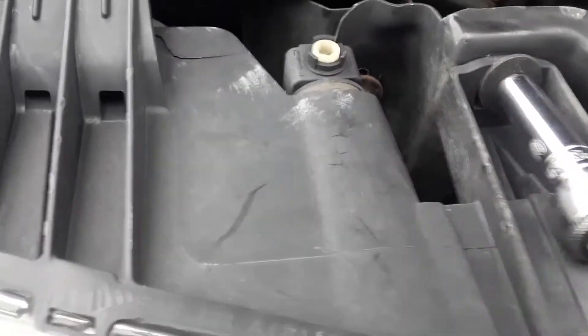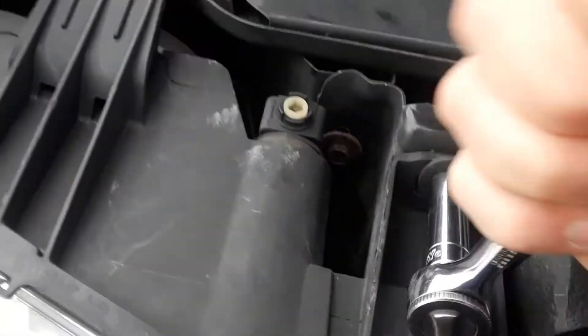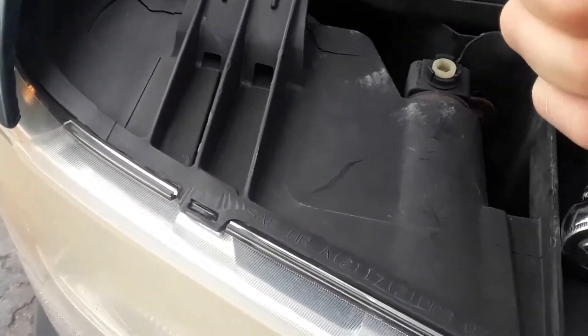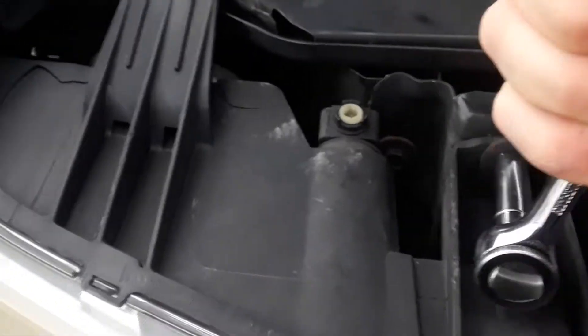You can see there's two 10 millimeter bolts there that hold it in — one there, one here. Use a 10 millimeter socket. You can use an air ratchet or do it by hand. In this case I'm going to do it by hand. It's real easy.